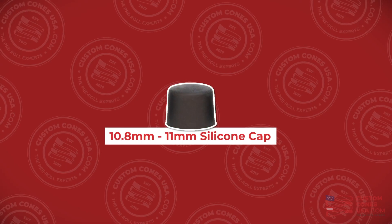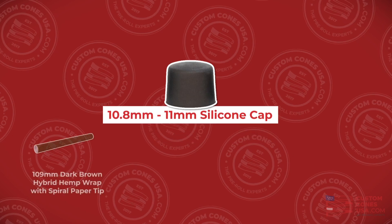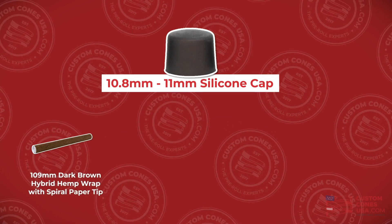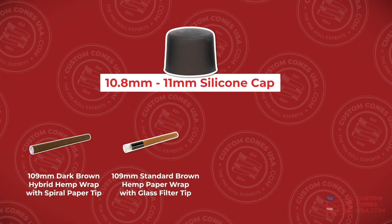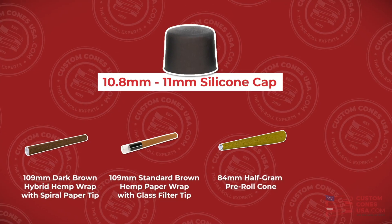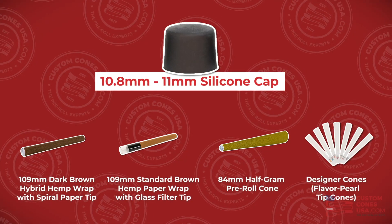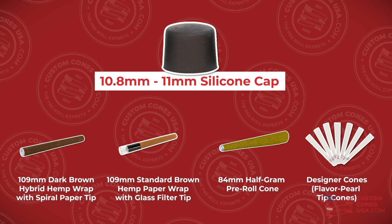The 10.8 to 11mm black silicone caps fit over the tops of any of our 11mm pre-roll blunt tubes, like our 109mm dark brown hybrid hemp wraps with spiral filters, or 109mm standard brown hemp wrap with a glass tip, as well as any of the 84mm half gram pre-rolled cones, regardless of paper type. Even our special designer cones, like the new flavor tip pearl cones, available in several different flavors.